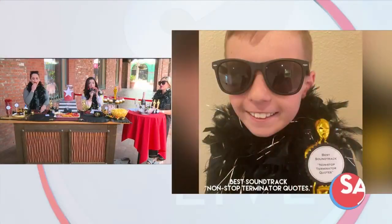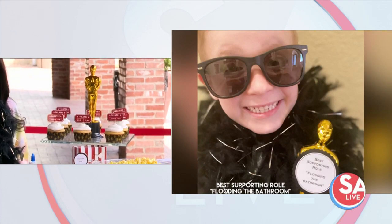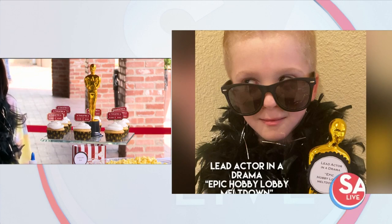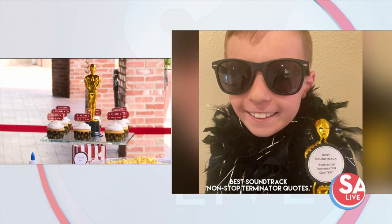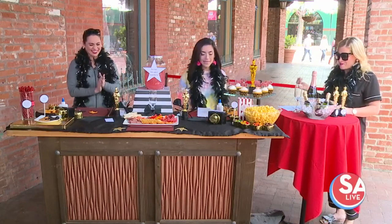One of my sons got Lead Actor in a Drama for an epic meltdown at Hobby Lobby — he probably could have had the police called on the way he was screaming. One had Lead Actor in a Comedy for spraying me with the water hose at Lowe's while we were shopping. One had a Supporting Role for flooding the bathroom. And then my oldest does nothing but quote The Terminator nonstop, so he got one of the sound engineering awards. Just keep it fun, you know?